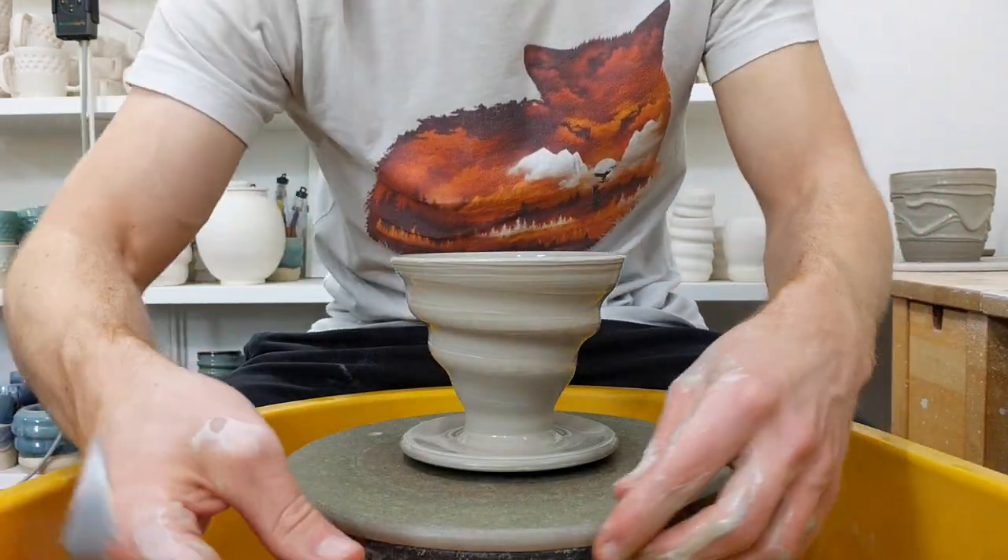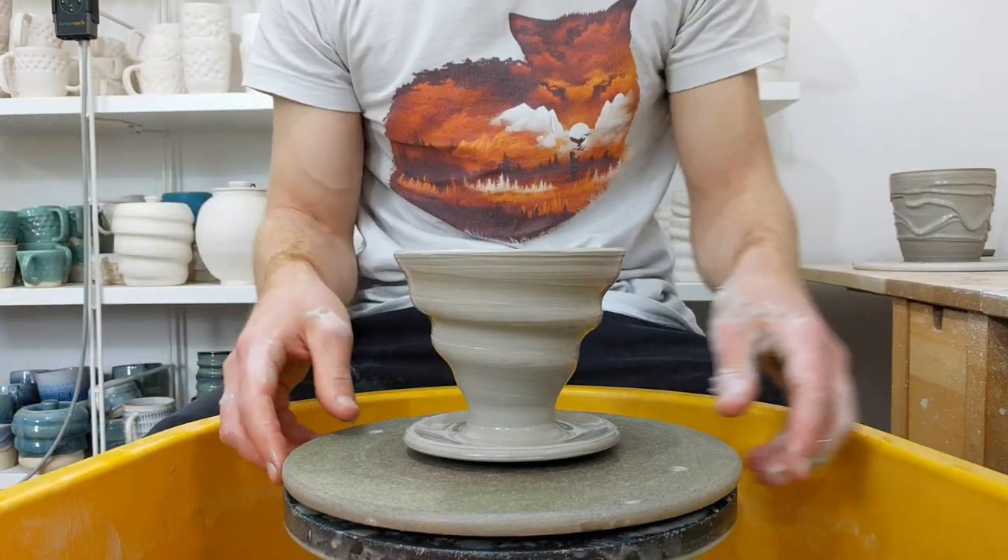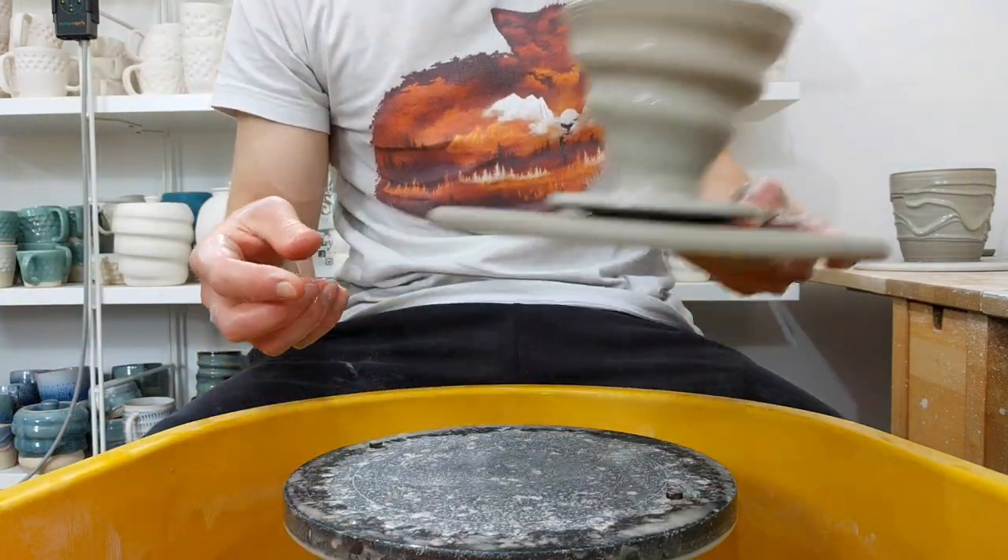That's it. Leave it on here for a few hours until the surface is dry, then burnish it and wire it off. Leave it to dry overnight and you're done.